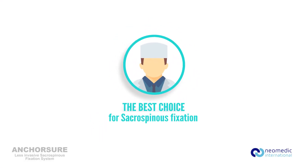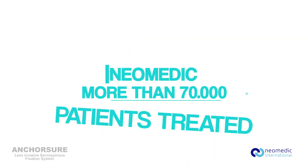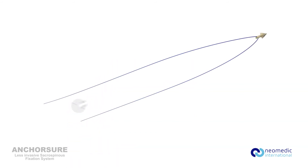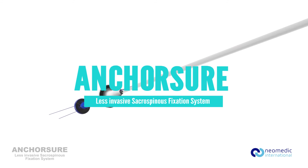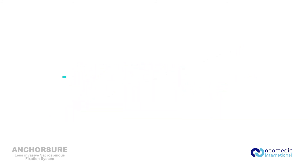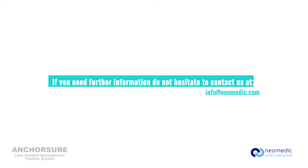AnchorSure has shown to be the best choice for sacrospinous ligament fixation. Neomedic — more than 70,000 patients treated. AnchorSure: another Neomedic unique design to improve results. For further information, contact us at info@neomedic.com.